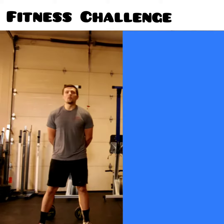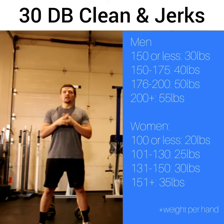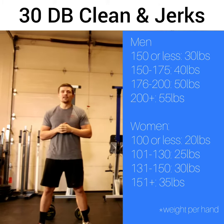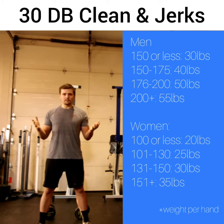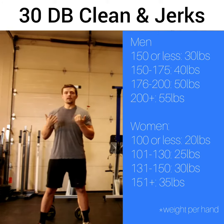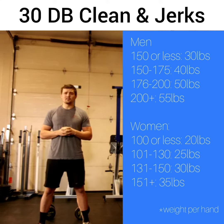What we have this week is 30 dumbbell clean and jerk for time. The weight on the dumbbell is going to be based on your body weight, and I'm going to provide a list that tells you what weight you need to use based on how heavy you are. You can break these reps up however you want — try to go for 30 unbroken or do smaller sets like 5, 10, 15. You need to complete the movement as quickly as possible, and the fastest time is going to get some free stuff.